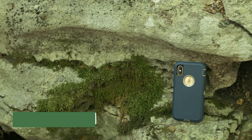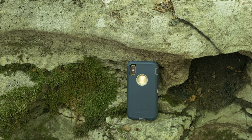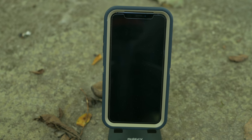OtterBox didn't just send me the Symmetry case, they also sent me the Defender. I kind of have mixed feelings about this case. I've trashed it in the past for its horrible plastic screen protector, but I'm happy to report that OtterBox has removed the plastic screen protector. Thank the Lord, it is about time. So now you can actually use this case with a glass screen protector, and it was awesome.